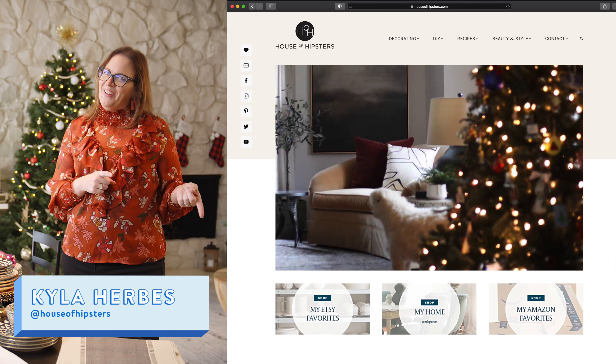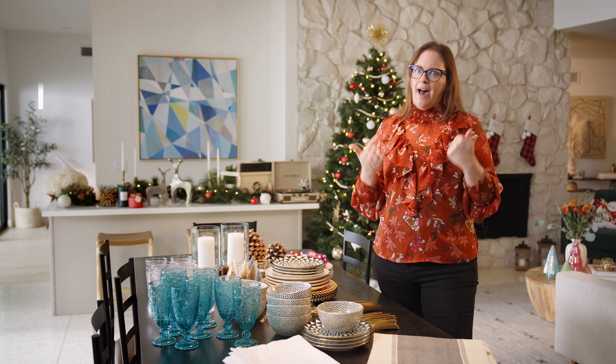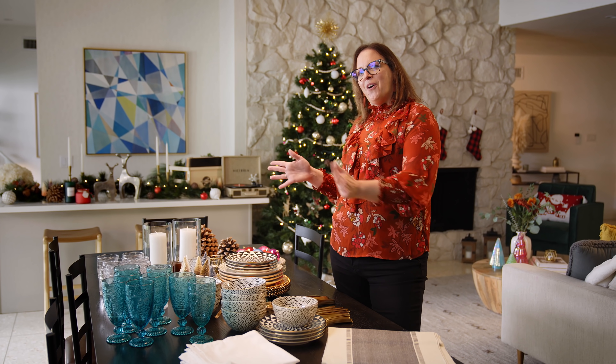My name is Kyla! You may recognize me from my blog, House of Hipsters, but if you don't, I am decor obsessed. And today we're going to talk about setting up your dining room for the holidays. Let's get started.